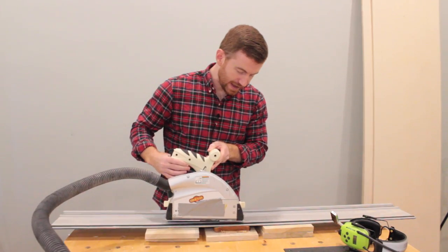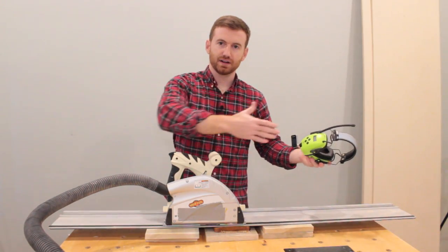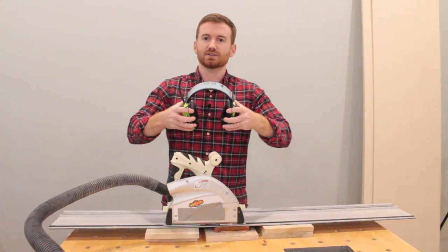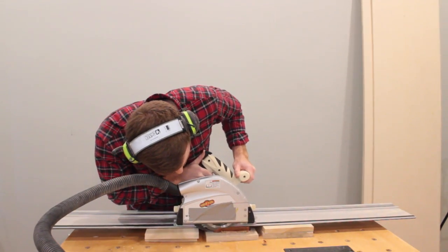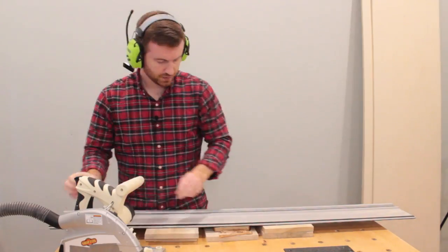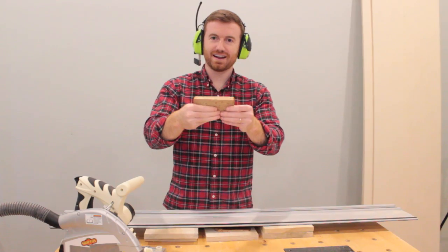I'll start with a scoring pass, then come back and do a full plunge depth, and then the full cut to eliminate as much tear-out as possible. No tear-out, perfect cut, every time.